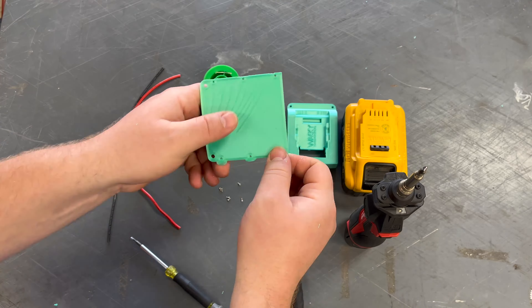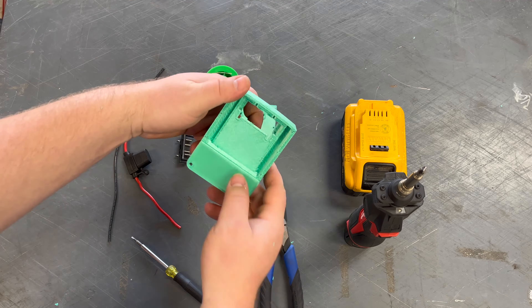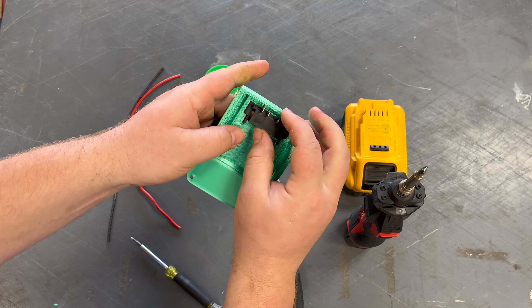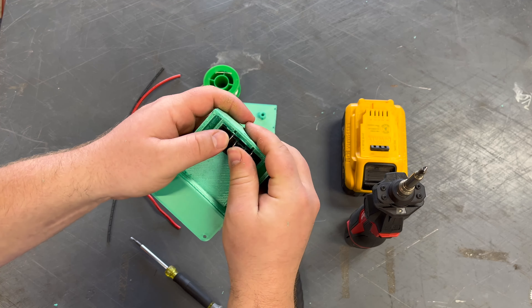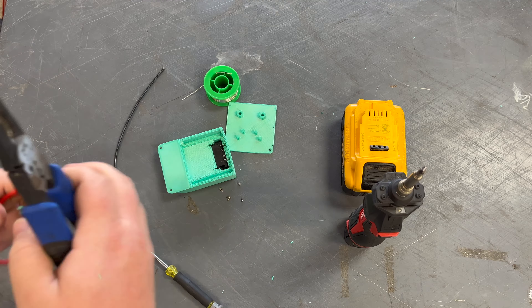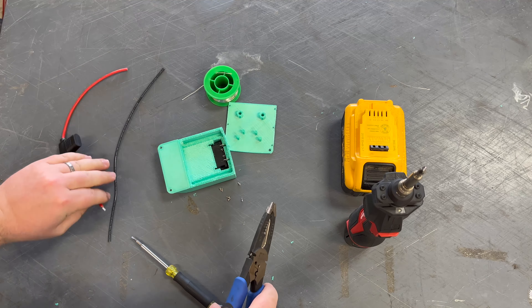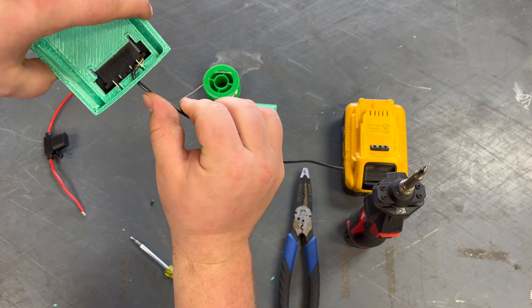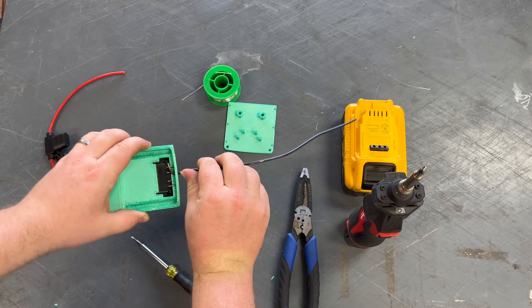We got this little connector on Amazon — I want to say it was about $3.50, $4.00, and that was the most expensive piece. And then of course this fuse holder, I think it was about $1.50. So the next step we're going to do is we're going to solder these wires onto this adapter.